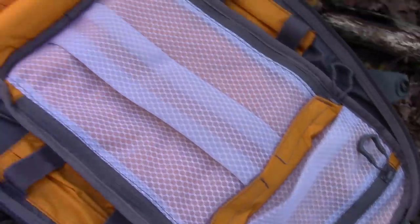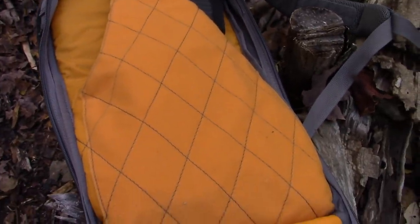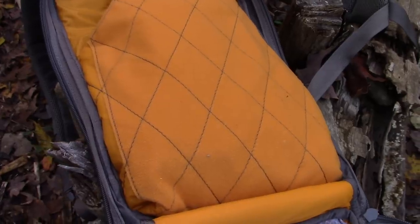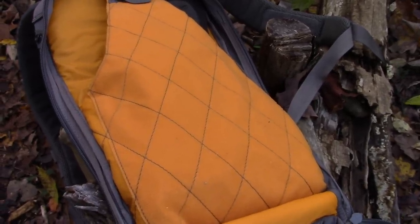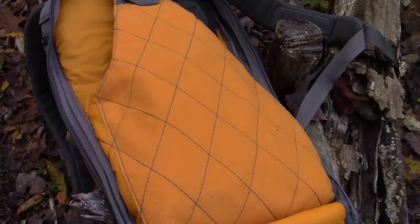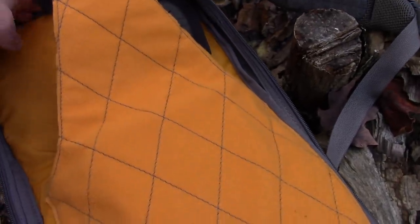Now we've got the main compartment opened up and it looks very interesting. Inside the Katara there's a padded sleeve for tablets and ultrabooks up to 12 inches, and it can be accessed from the left or right side of the pack — that's why it's shaped the way it is. The sleeve also doubles as a hydration bladder pocket, though I can't remember the last time I saw anybody use one. The front of the sleeve is lined with loop fabric for hook and loop accessories — it's soft and orange, which is something different.